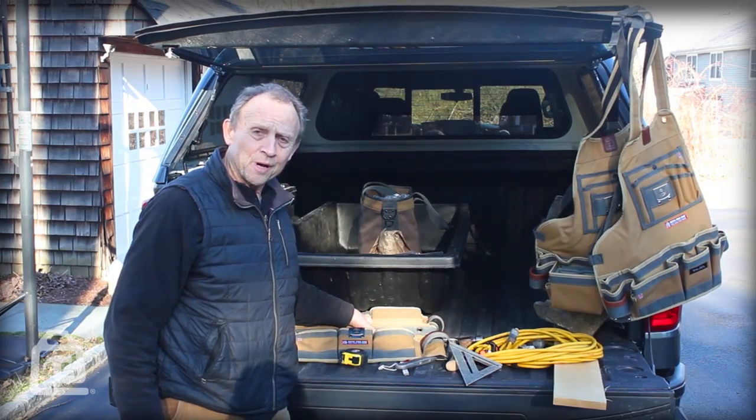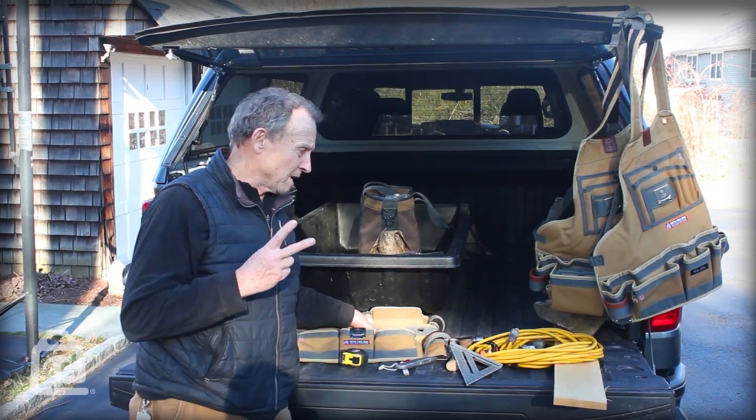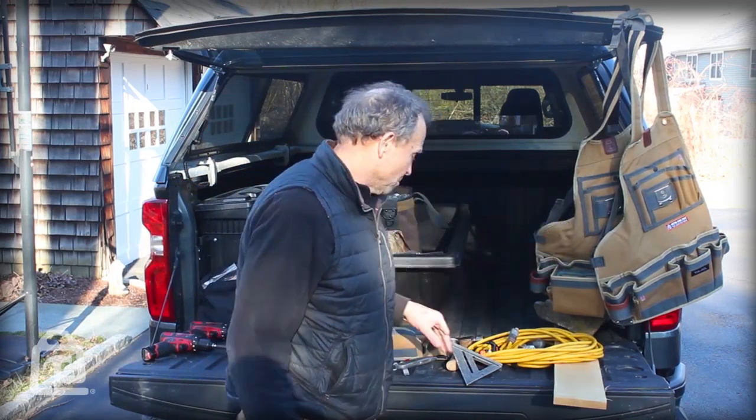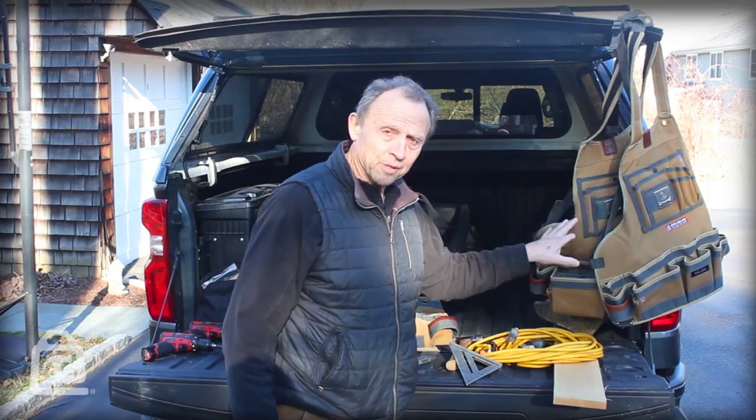This is a new product for us, and we have two versions. We have two waist aprons and then two full chest aprons. We're calling these our waist aprons, and these are called tool aprons.